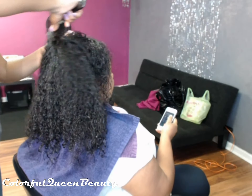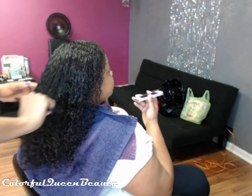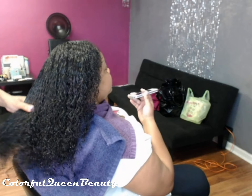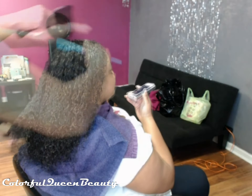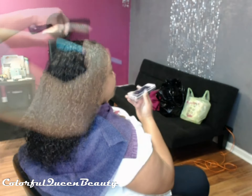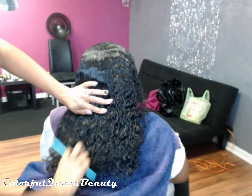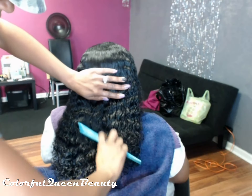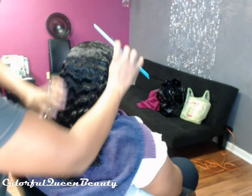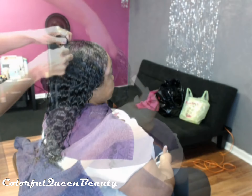I'm going to use a big-tooth comb first and then go through with a smaller-tooth comb to totally flatten and set the hair. The hair is not touched until it's totally dry so as not to disturb the set, which keeps it from having any frizz or blowing up. Here I'm smoothing and silking out her hair to set it straight.